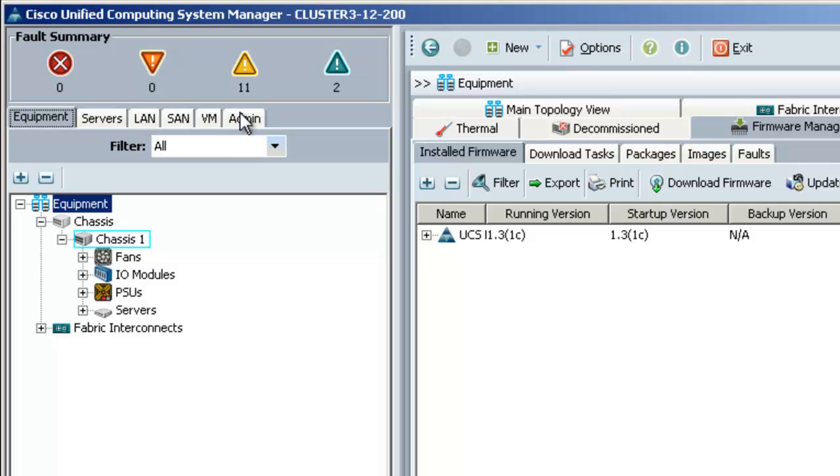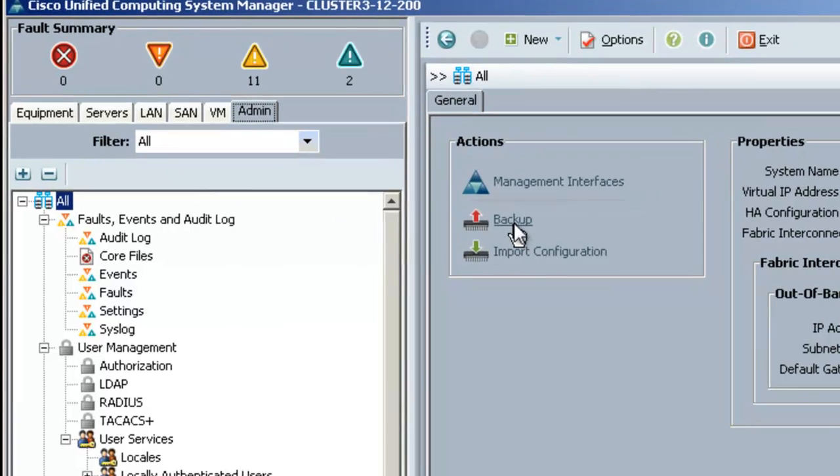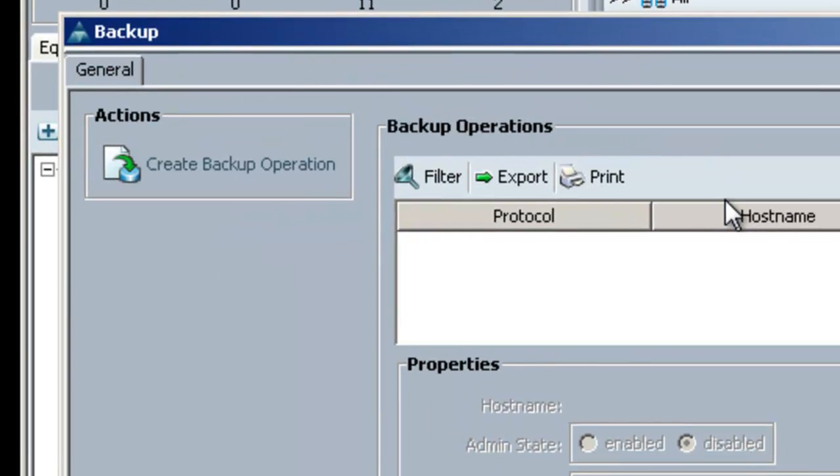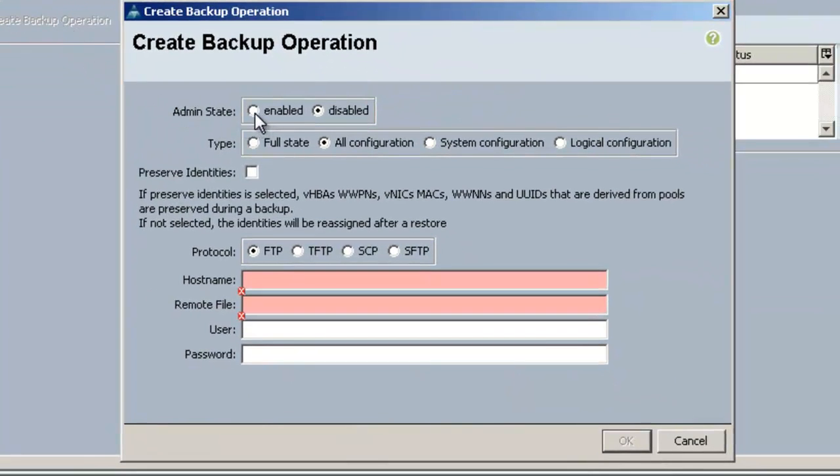To start the backup you'll need to go to the admin tab and make sure the all node is selected at the top. On the work pane on the general tab choose backup. On this window choose create backup operation. On the next window for admin state choose enabled and type make sure all configuration is selected. I'm going to check the preserve identities box to keep the identities I've created.